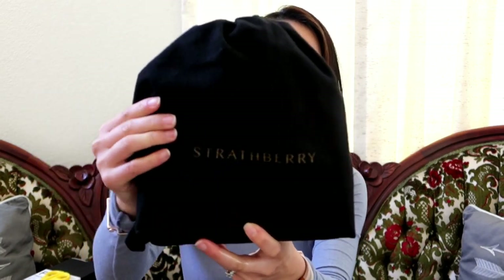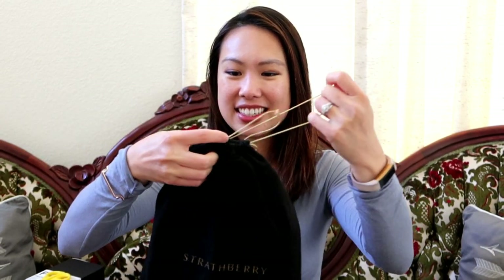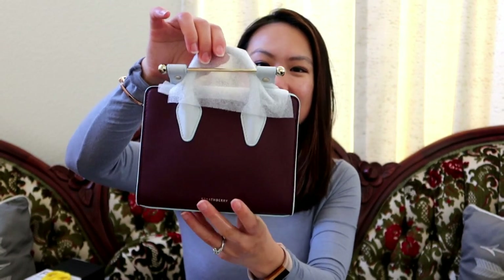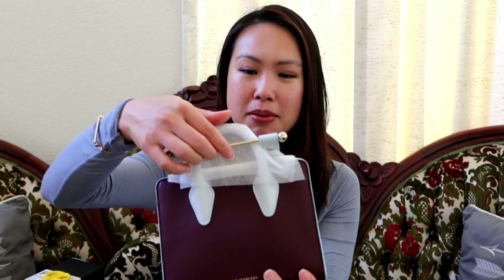Here we are — it's very tiny. It looks like a felt dust bag with 'Strathbury' written in gold. Any guesses? I've never really talked about this bag on my channel, so I don't think it'll be very easy to guess. Okay, it actually comes in another duster bag inside.